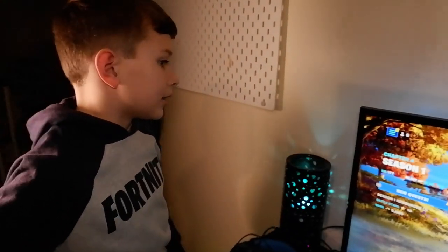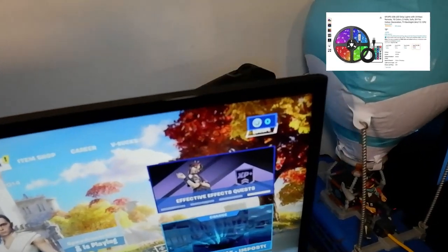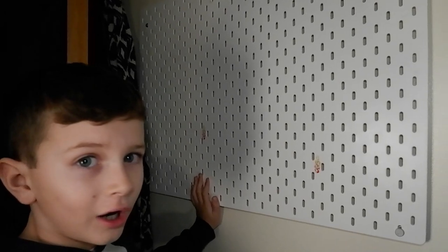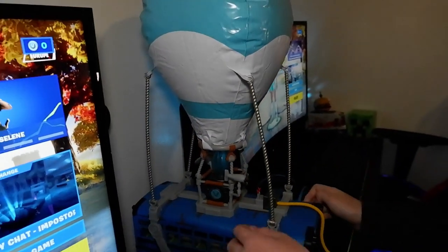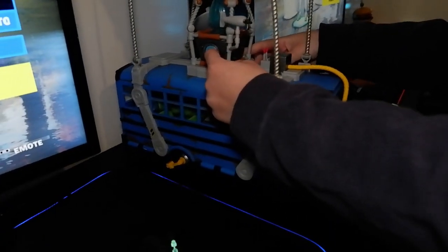We've also got LED lights on the back of the monitors. We've also got a lamp here — just a little lamp. Up here we've got our pegboard where you can hook your headphones on there. We've got the Battle Bus from Fortnite on it too — cool isn't it! You can put other things on it as well.